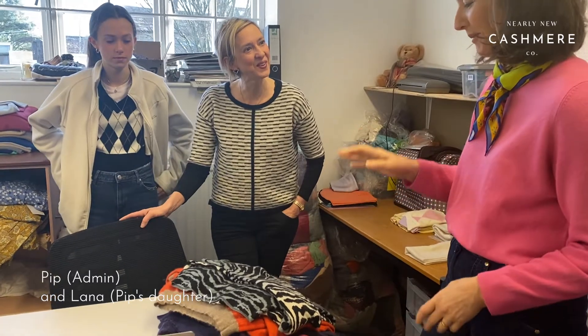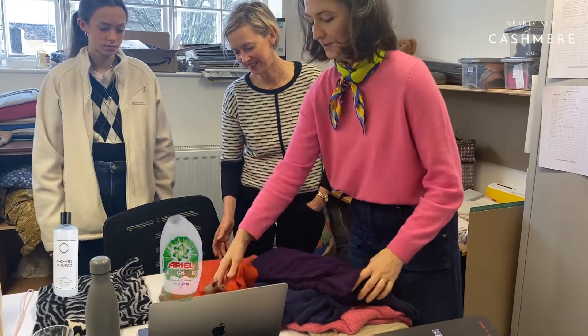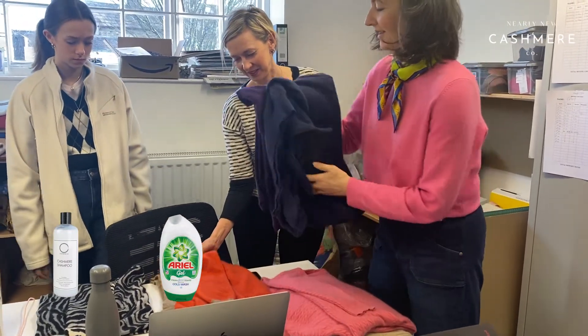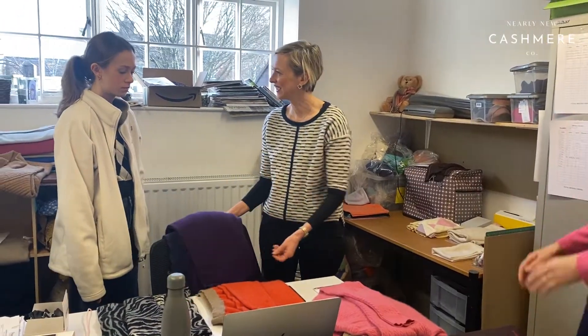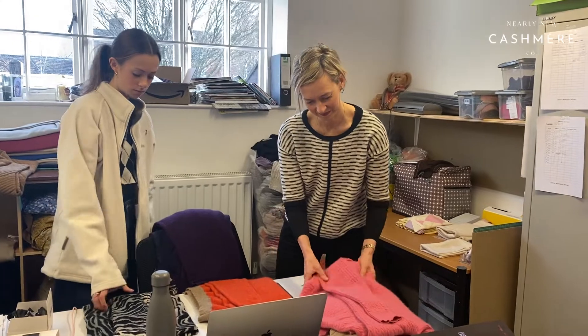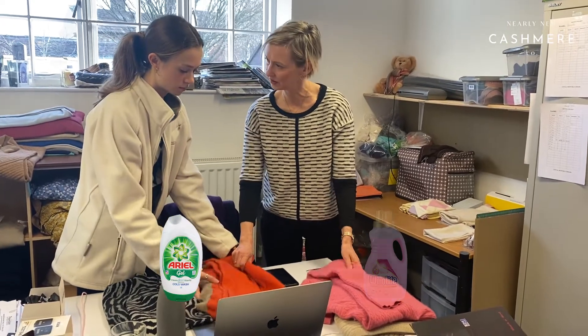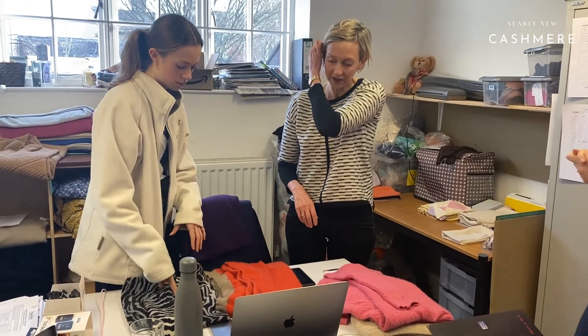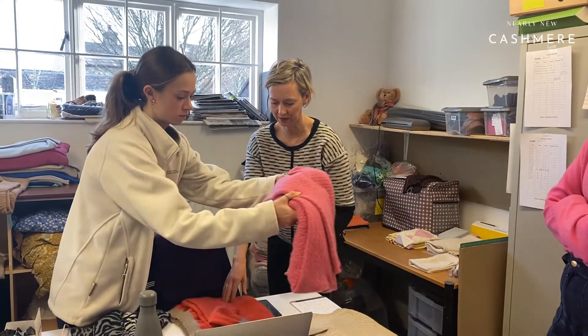They've been washed in different fabrics, so we're doing a review — not very scientific. This one feels particularly good. Those two have been washed in one, and those two in another. Lani, you do it too — which do you think feels the best, which smells the best? They smell similarly, but I think these two feel the nicest. Yeah, I think that one smells the best. I prefer the orange one overall — I think that's a winner.